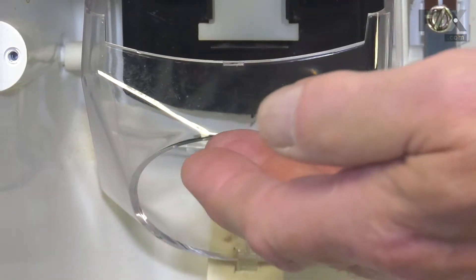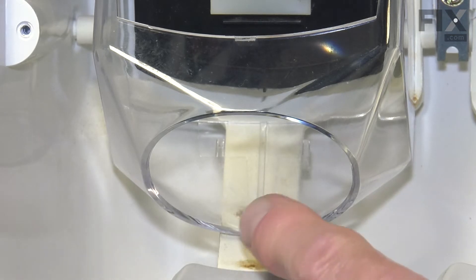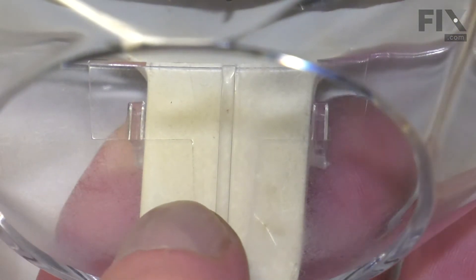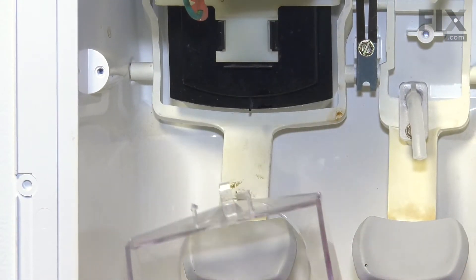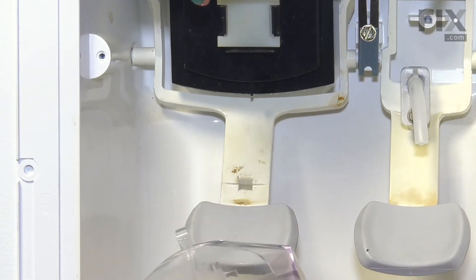Our next step is to remove this clear shield from the paddle. It's held in place with a couple of plastic tabs on either side. Just reach in behind, locate that tab, and pull it away from the paddle itself. Allow it to tilt forward, then remove the locating tab from the base of it and set that aside.